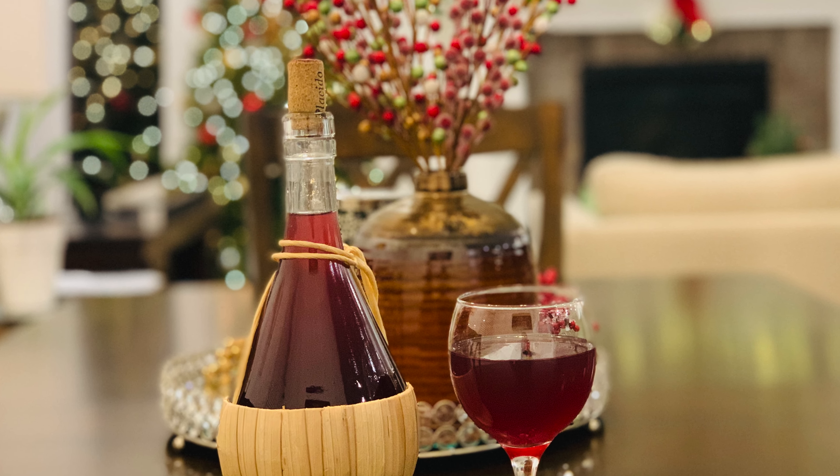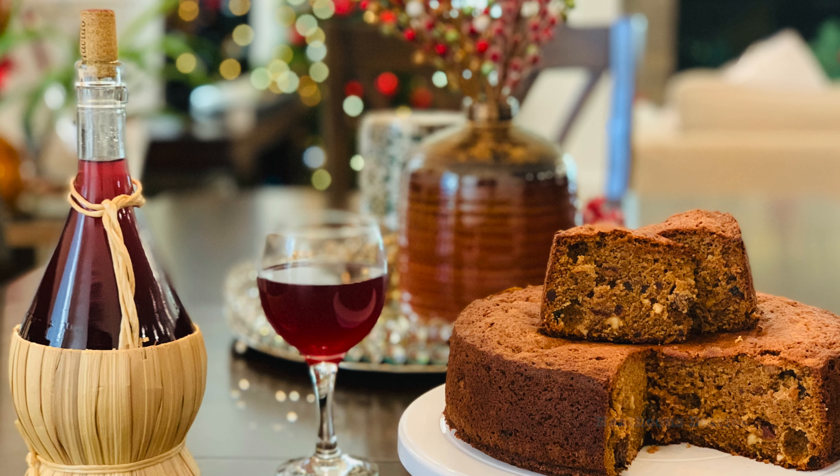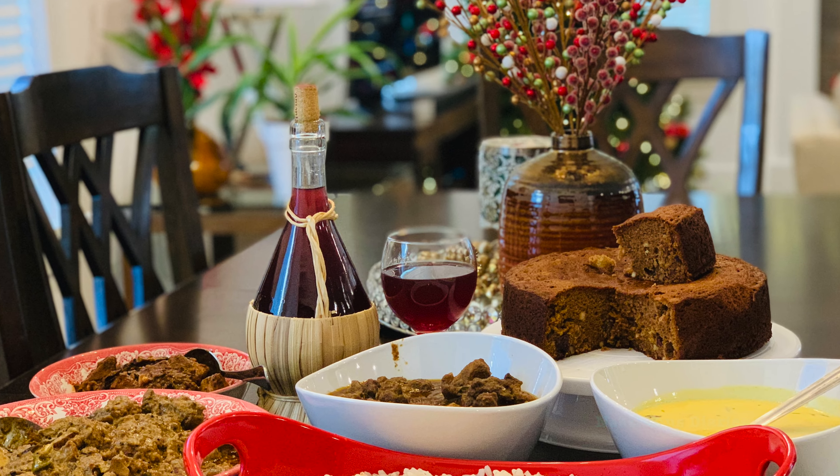Hi everyone, welcome back to Natuin's Diaries. Today we are here with a vlog. This video was taken on Christmas Day, and there are some preparations from Christmas Eve too, so keep watching.